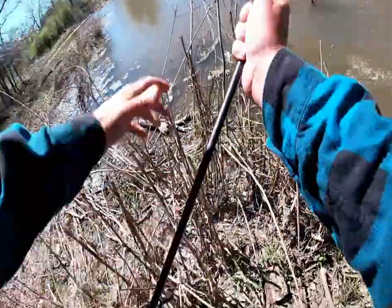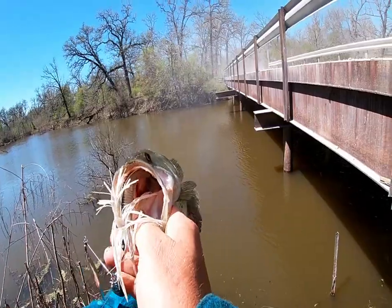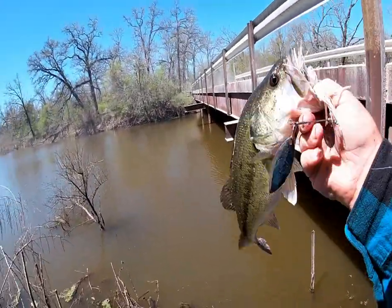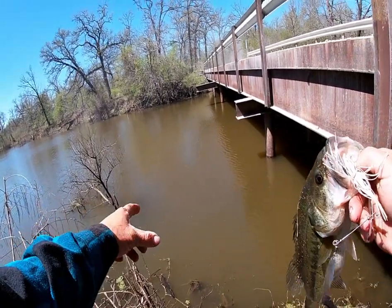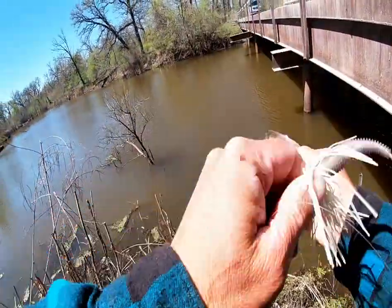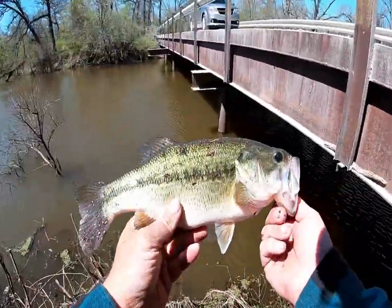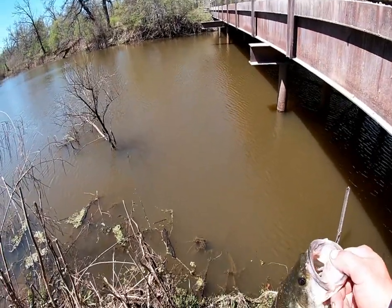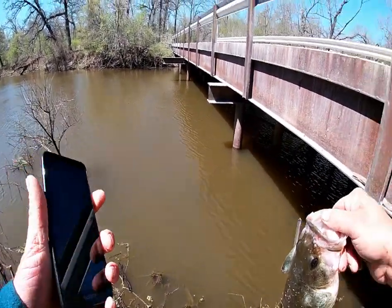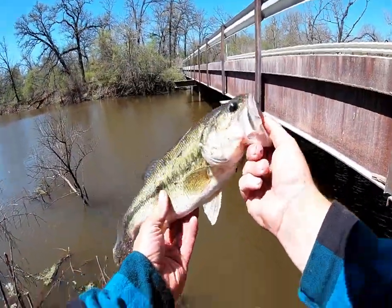Got him, got him, got him! Yes, woo — that's what I'm talking about! I knew they were going to be hitting the spinnerbait. That was two different times — I'm not sure if it was the same fish or not, but look at that fat belly! Beautiful bass there. Good catch — decent one, big old fat belly. Congratulations! Beautiful fish — kiss for good luck, thanks bud, appreciate you joining us.